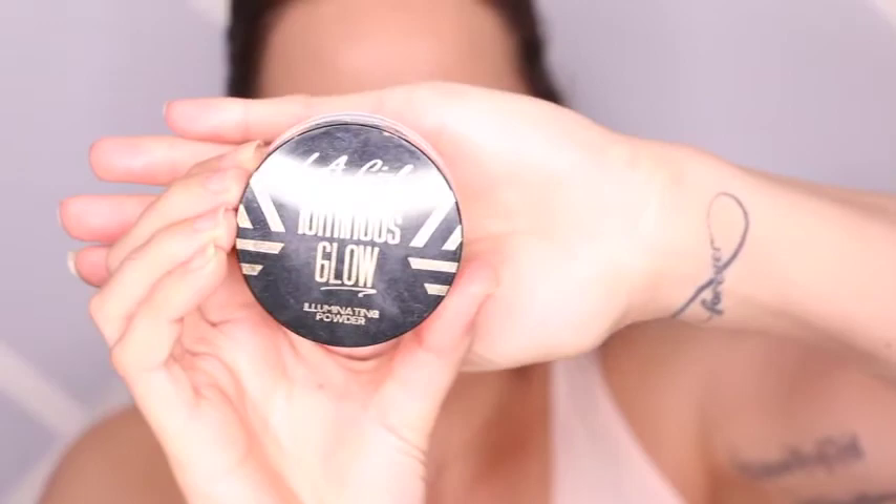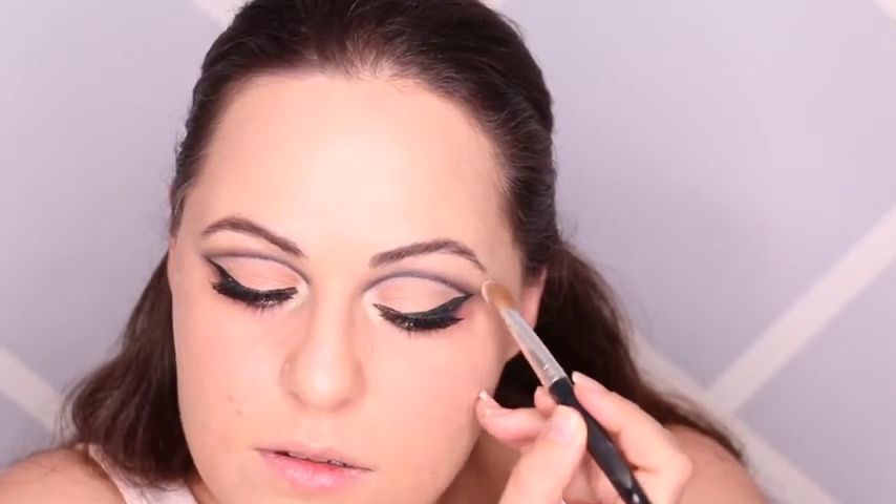I don't think my camera was recording the part where I did underneath my eyes, but anyway, I just used the gel liner underneath my eye — put it halfway — then took a little blending brush, smudged it out and brought it all the way to the inner corner. And now for some highlight, I'm going to use the LA Girl Luminous Glow Illuminating Powder in 24K. I'm going to pop some on the inner corner highlight and also add a little bit on the brow bone.